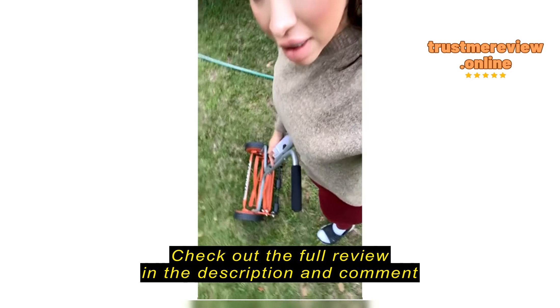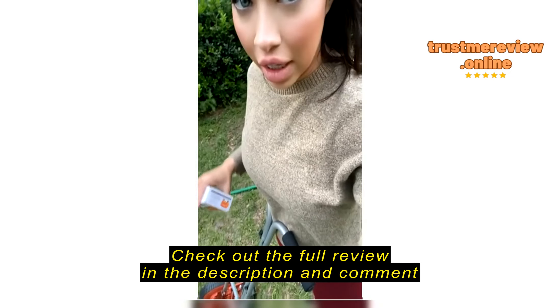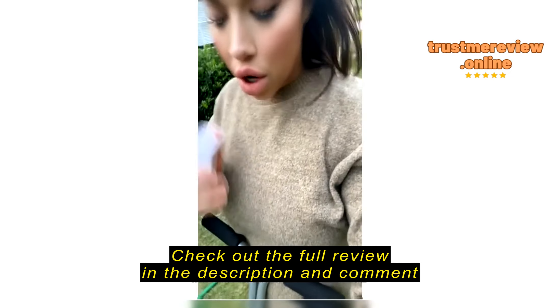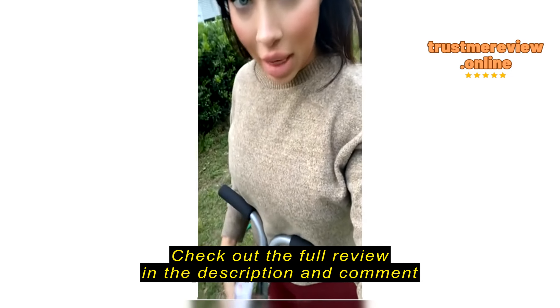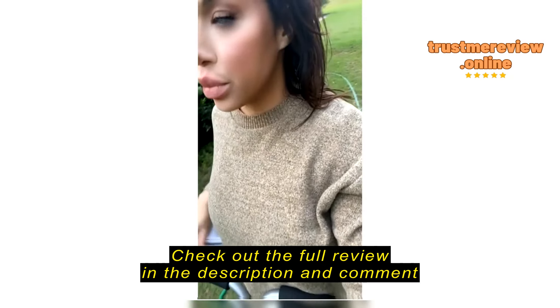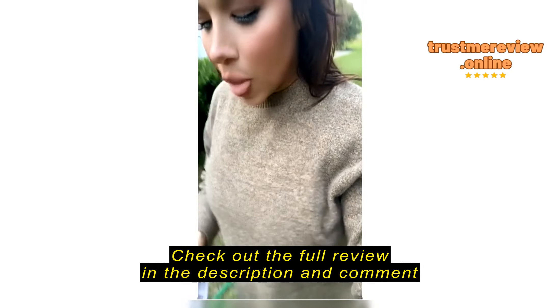Then I saw this video on YouTube where this girl had bought this and she emphasized how taking care of it will dictate your experience with it. She was showing her routine and her regimen on maintaining hers, and she had gotten this sharpener and showed how to use it, and I thought it was so cool and great.